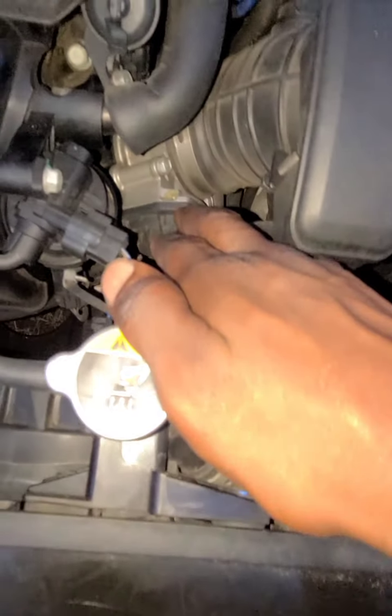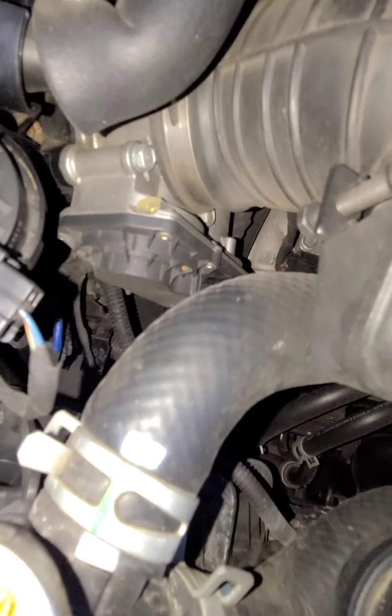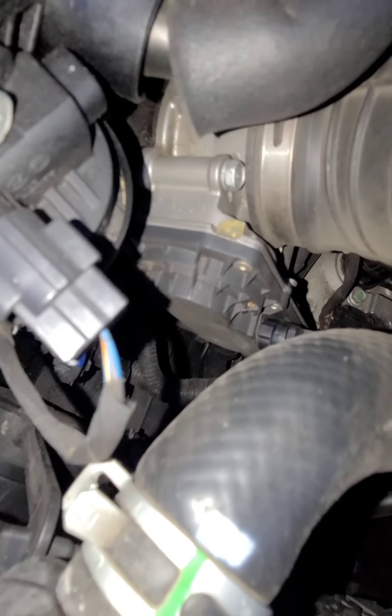All right, here's the throttle body — this is the throttle body. So when you accelerate inside the car, it sends a signal to the throttle body right here to give the car more power.